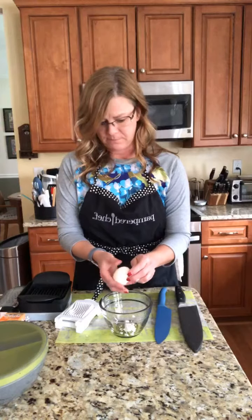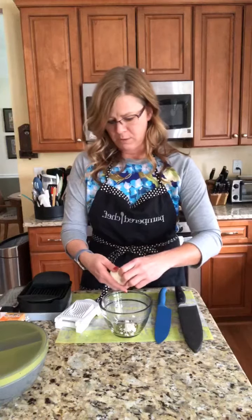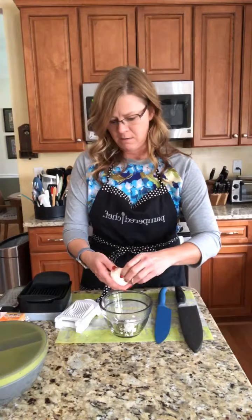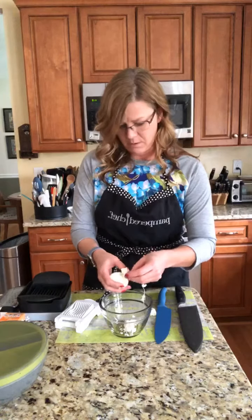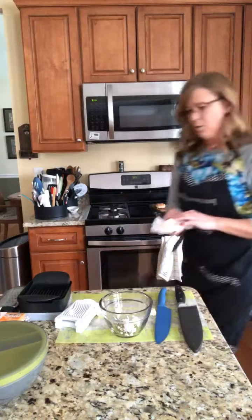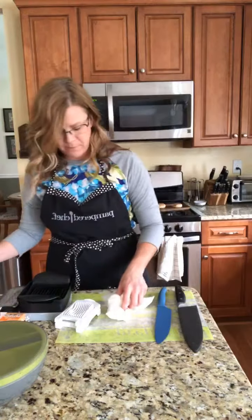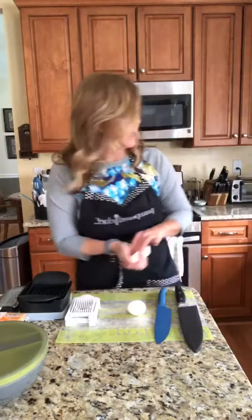They come off in like two pieces. Apparently don't let them sit more than five minutes because this one is harder to peel than I've ever done. Also, if you get one of the racks that goes in the quick cooker, you can do 12 eggs at a time.